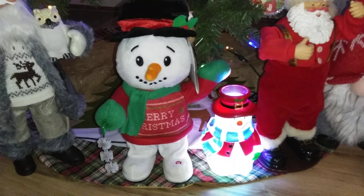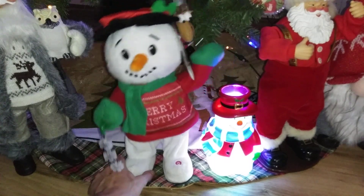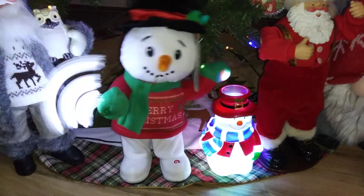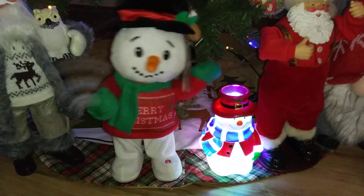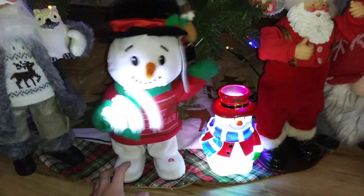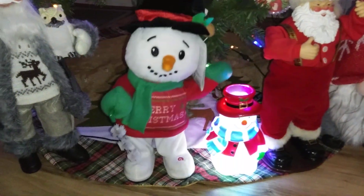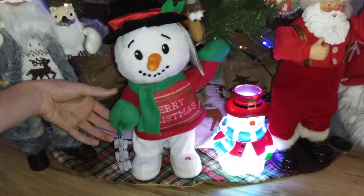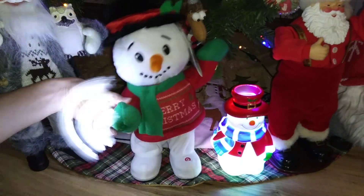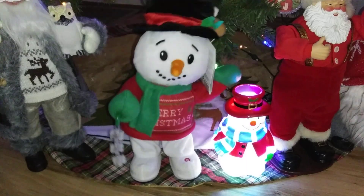So I'll show you now. [Product plays 'Let It Snow']: 'Oh the weather outside is frightful, but the fire is so delightful, and since we've no place to go, let it snow, let it snow, let it snow. It doesn't show signs of stopping, and I brought some corn for popping, the lights are turned way down low, let it snow, let it snow, let it snow.'